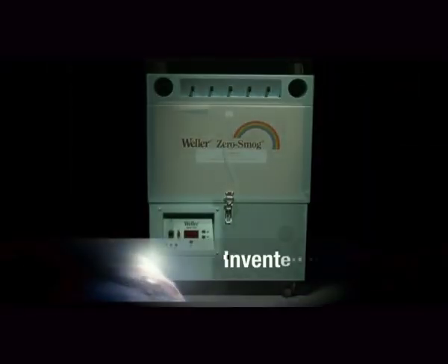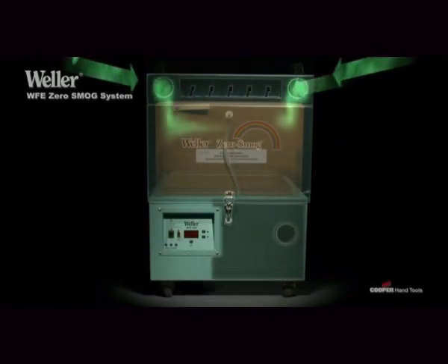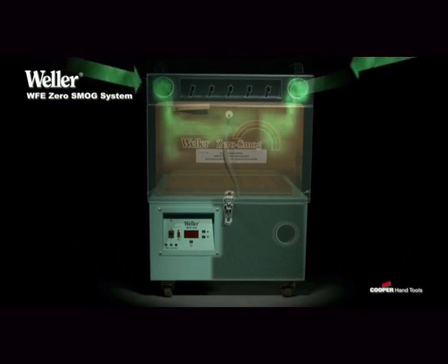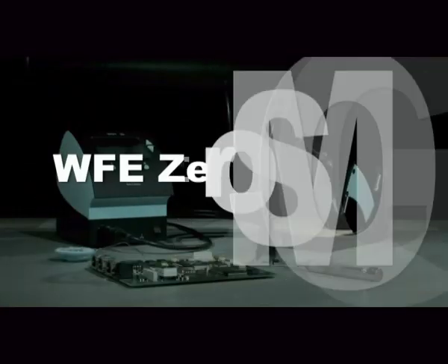The unique attribute of the WFE-2S system is an increased filtration time of the fumes within the filters. This process ensures you 100% removal of hazardous substances.